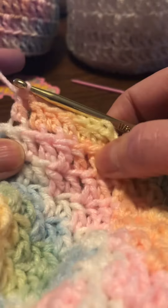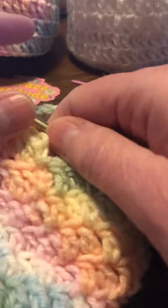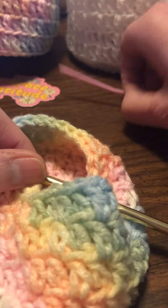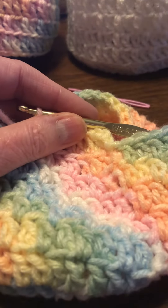You do this to the very end. When you come back around you'll end up here, and then you'll just snip it off, weave in your ends — that's really easy — and we'll show you how to do that on the next video.